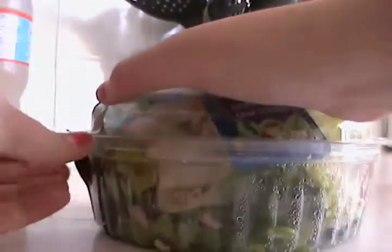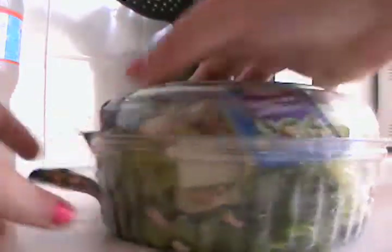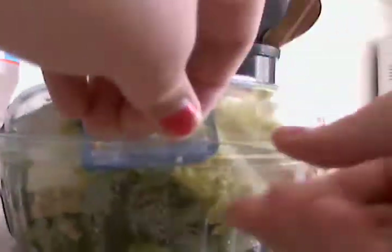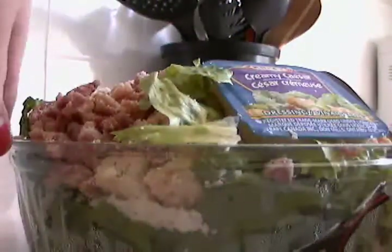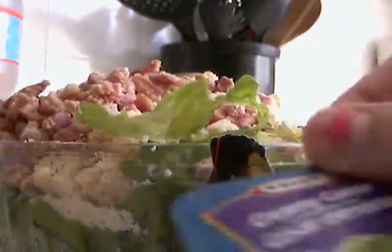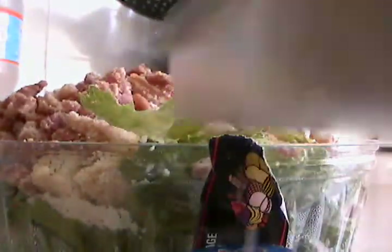I'm not sure how to — I haven't made a Caesar wrap before. I'm hoping to have some chicken because I really love chicken and salads, but it's okay. These salads make a really big mess. I'm not going to use these little dressing packets because I have a bottle, and these things are hard — it's hard to get everything out of them.